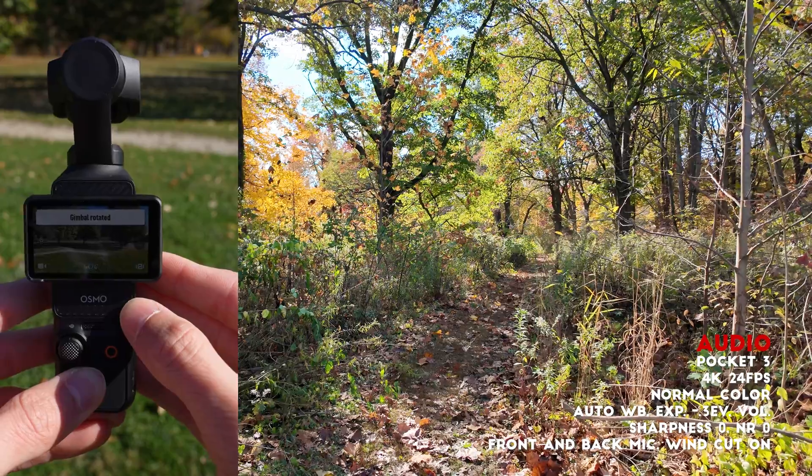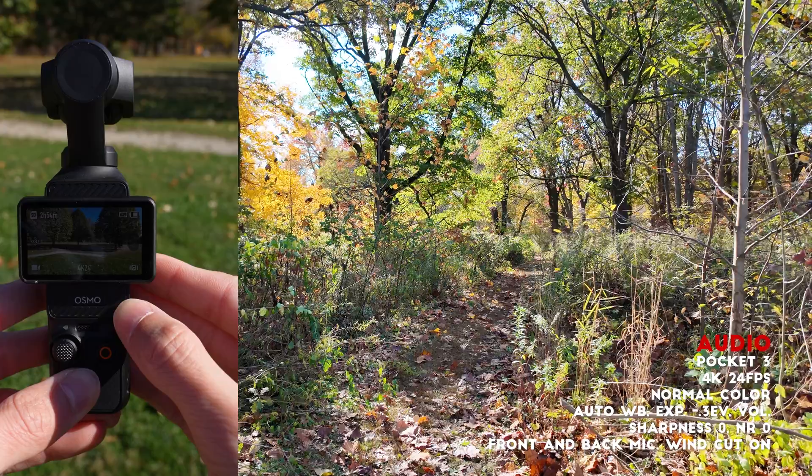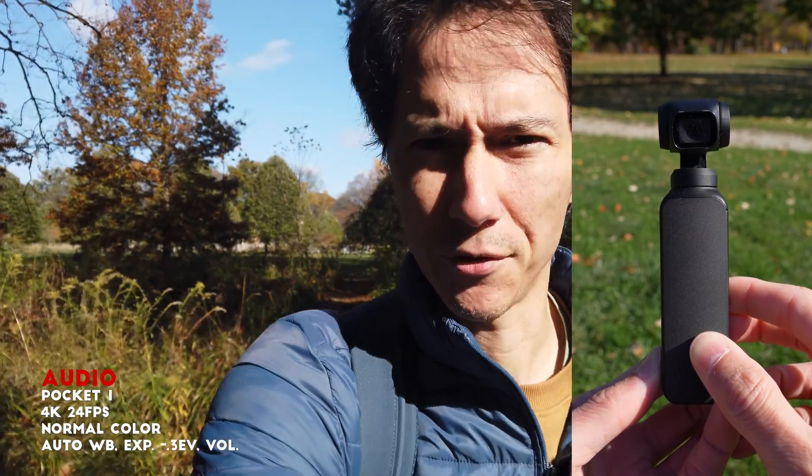The third option is front and back. If I flip the camera around it should still capture good audio from behind the camera. As it flips back, it should continue recording even while switching to the front microphone. The Pocket 1 only has one microphone on the screen side, so if you flip the camera around you can hear the difference in audio quality from that direction.